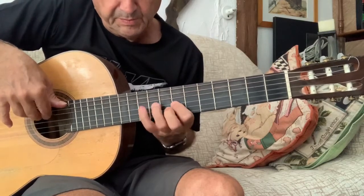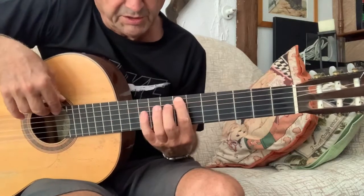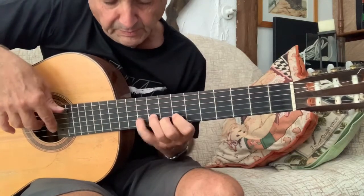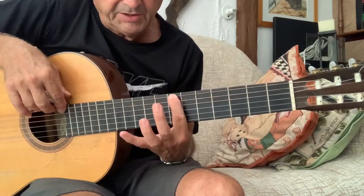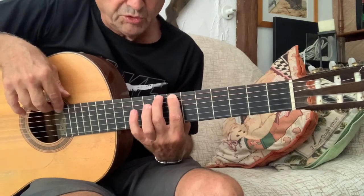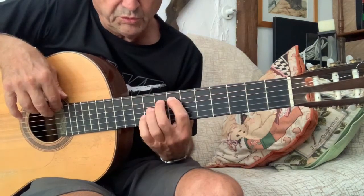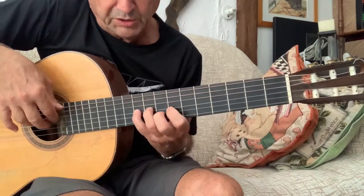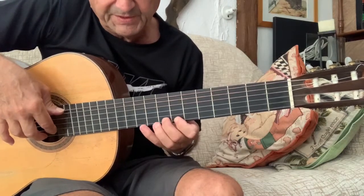Por ejemplo, aquí, y esto también. Aquí es casi alternando dedos: dedo 1, 2, 4. 1, 2, 4. 1, 3, 4. 1, 3, 4. 2, 4. 1, 2, 4.